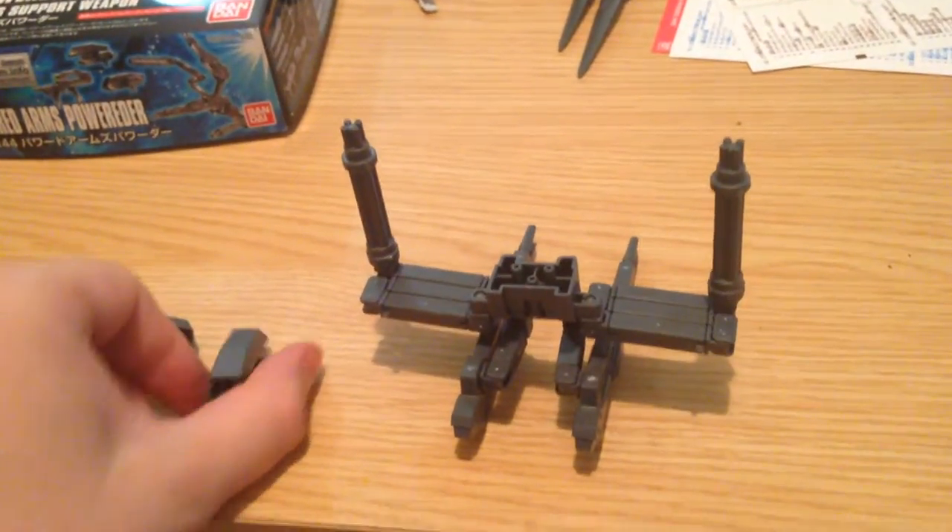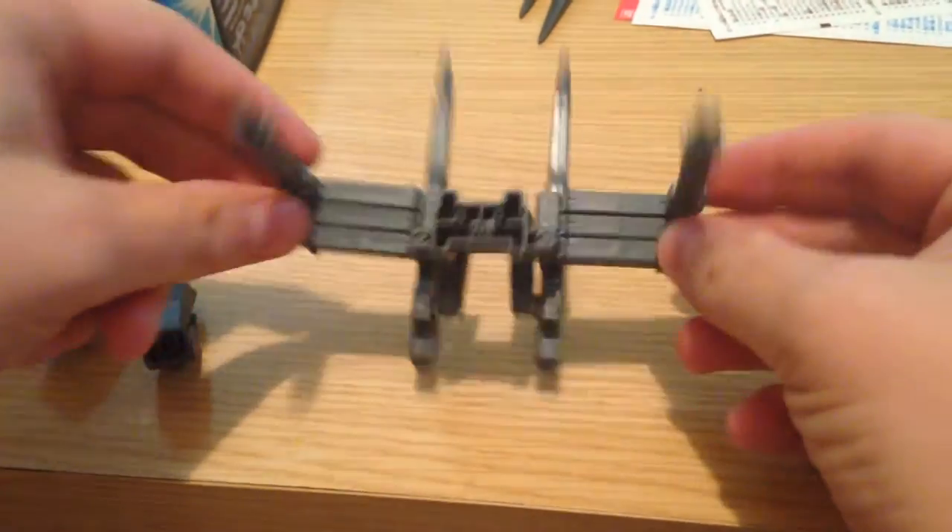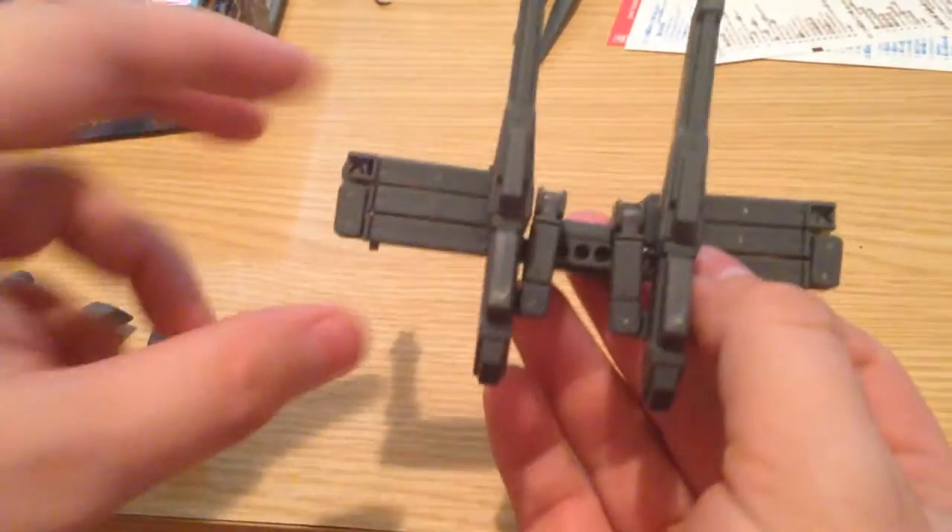This is the assembled kit and everything that comes with it. Basically, this is the core of it — it's a backpack.